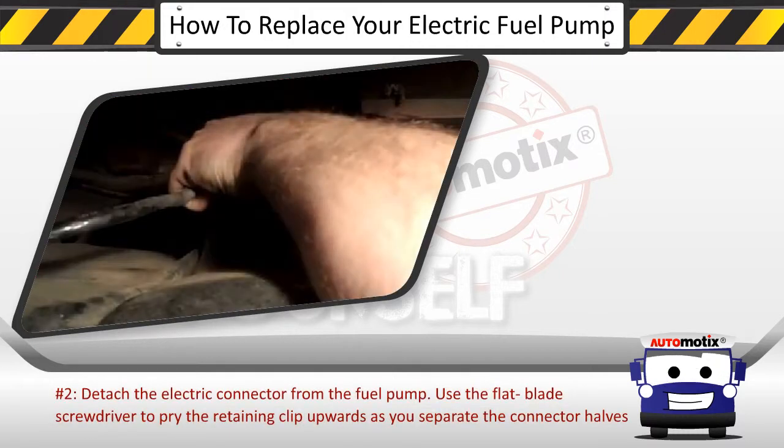Step 2: Detach the electric connector from the fuel pump. Use the flat blade screwdriver to pry the retaining clip upwards as you separate the connector halves.